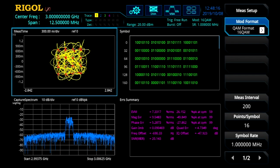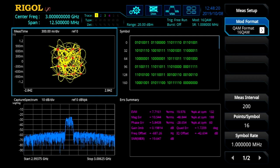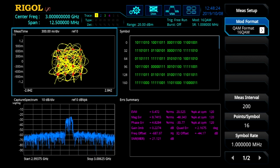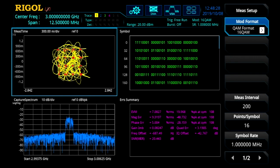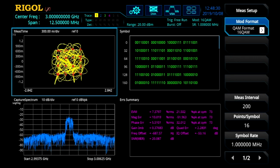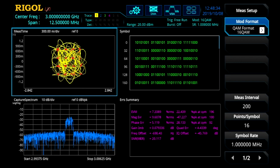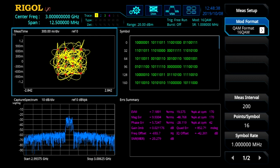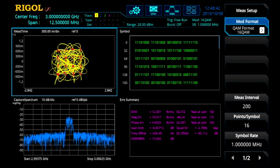IQ modulation allows the DSG-800A to create complex modulation techniques common to IoT, Wi-Fi, and network protocols used today. This instrument allows users to define the IQ data either through internal or external modulation capabilities. Internal IQ data is developed and loaded using the free UltraIQ Station software. Here we are looking at the IQ data being generated by the DSG-800A and demodulated on a real-time spectrum analyzer.